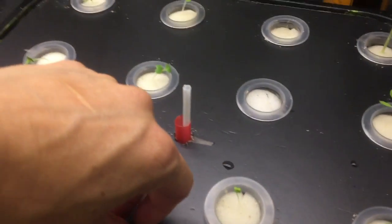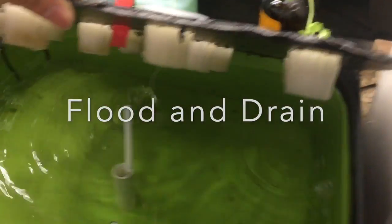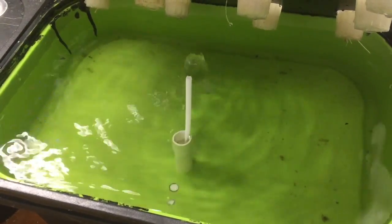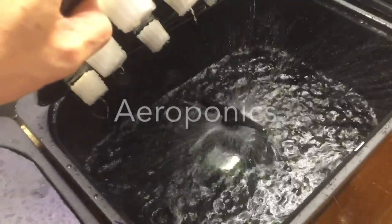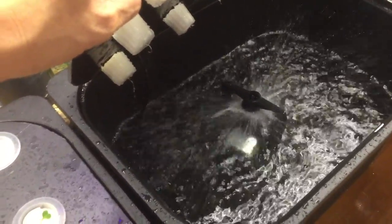The first system is called flood and drain. Nutrients are pumped by the pump at the lower tank up to the top tank, and it's flooded. When the pump is shut down by auto timer, it will be drained and dropped down to a low level. My second system is an aeroponics system — I found this great sprinkler that can spray in every direction.